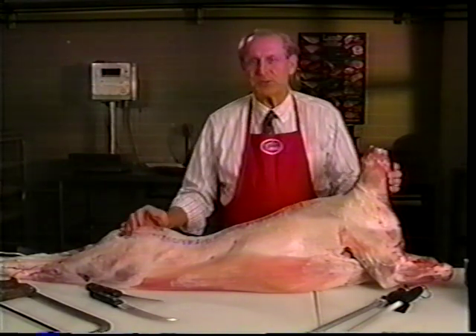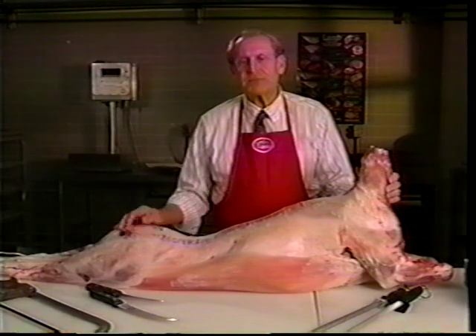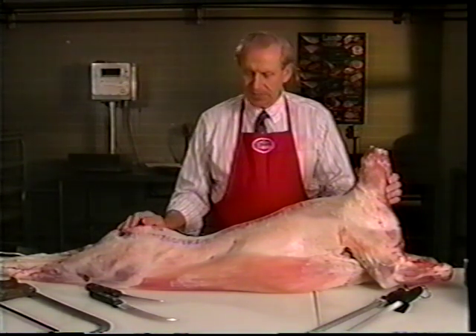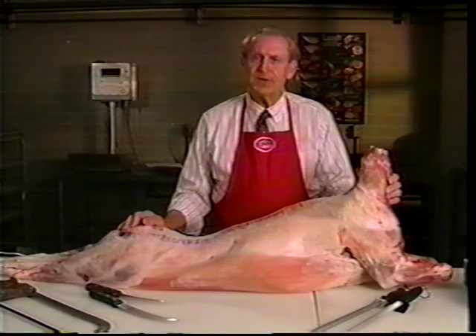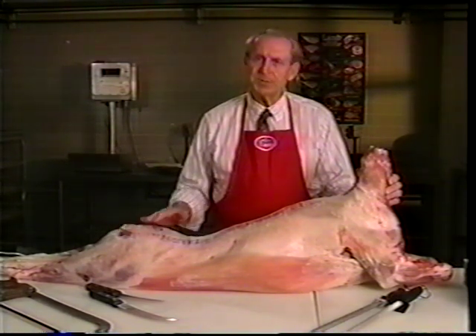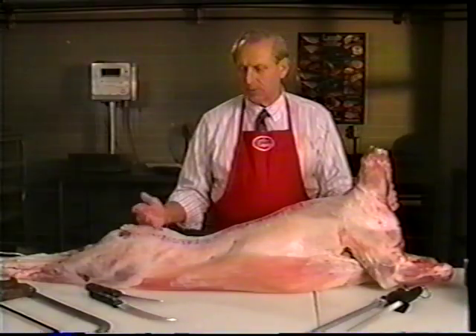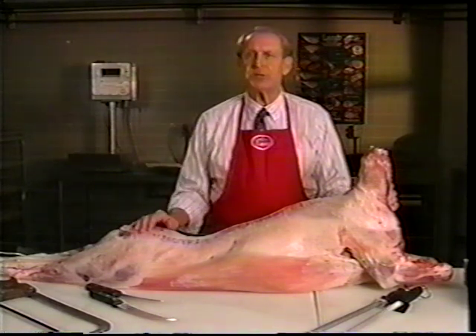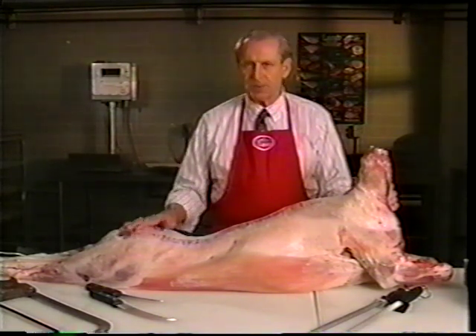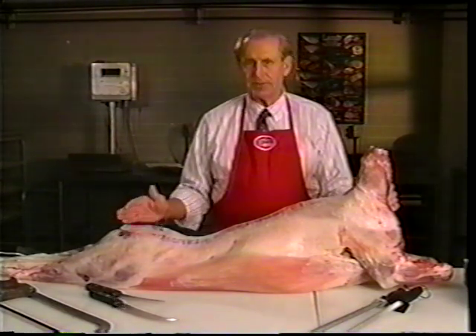Hi, I'm Bill Blake with the American Lamb Council. I'm a marketing director in the Great Lakes area. About a year ago, we got a request from our producers to do a video they could use with their processors to do more things with the carcass for added value. So what we want to do is take you beyond basics and show additional things that can be done to sell more meat, benefiting both the processor and the grower.